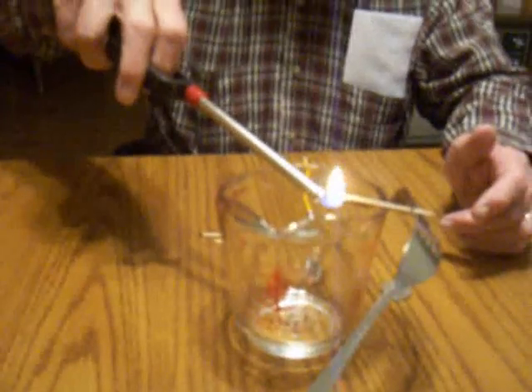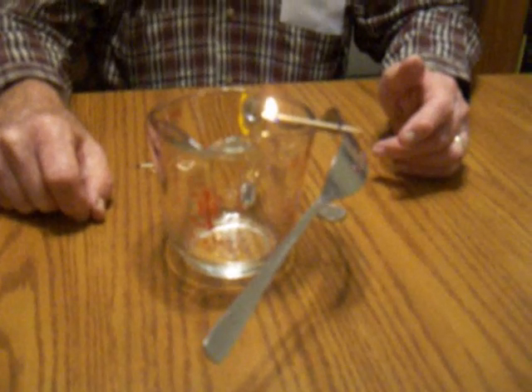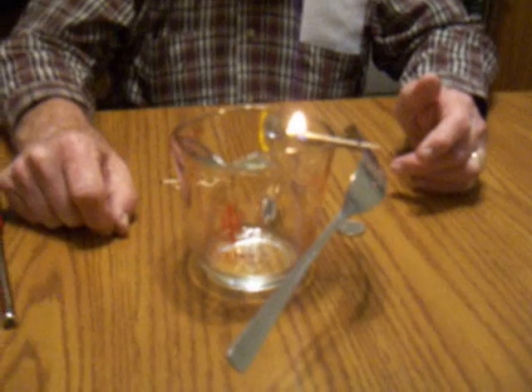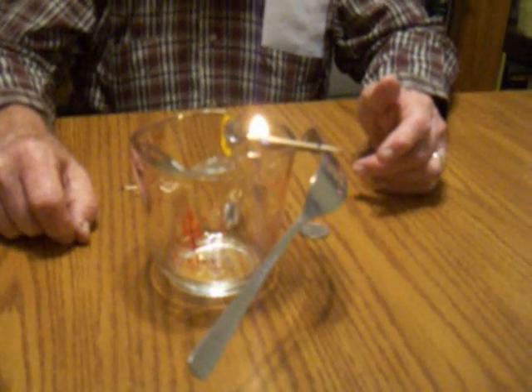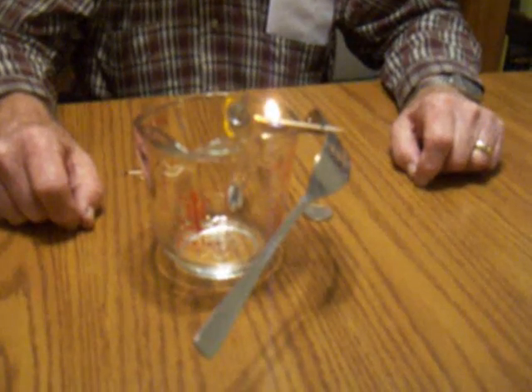And now we're going to take and we're going to apply a flame to the toothpick. We'll watch the flame burn down. Don't do this unless you've got adult supervision.